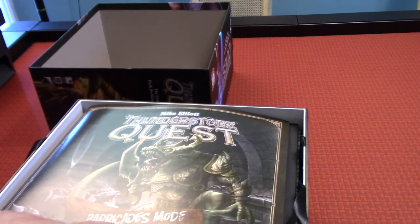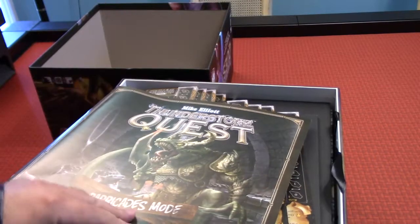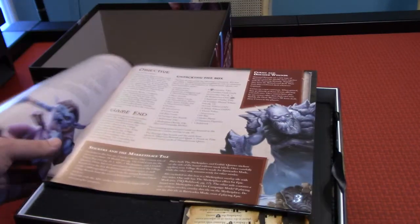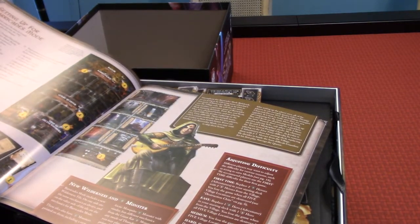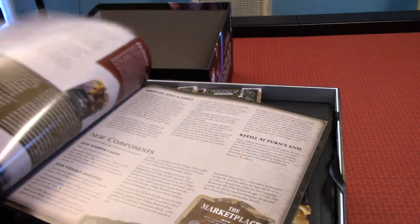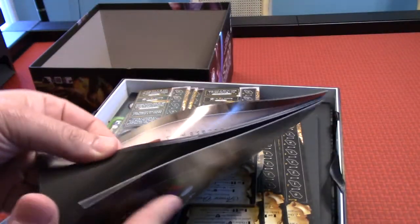Barricades — I said barracks earlier, but it was barricades. So barricade mode. Let me look at that artwork — an ice giant of some kind, and a goblin over here. Setting up for barricades mode. It's a whole different way of playing altogether, it seems like. That's interesting — I wonder how much it changes the game. Again, look at this artwork. This book here is kind of heavy duty.